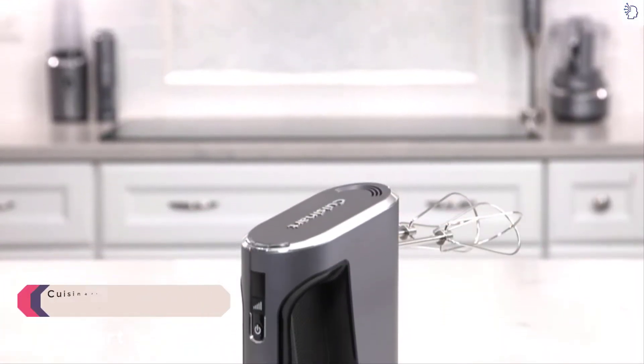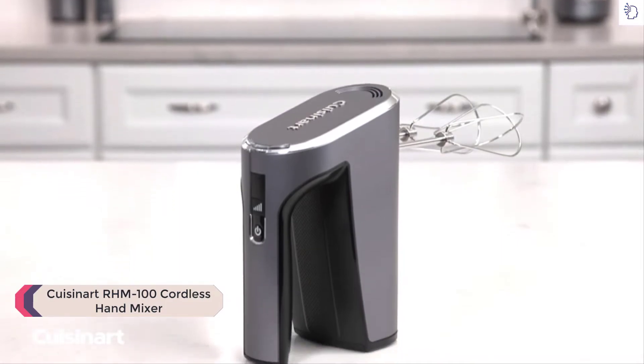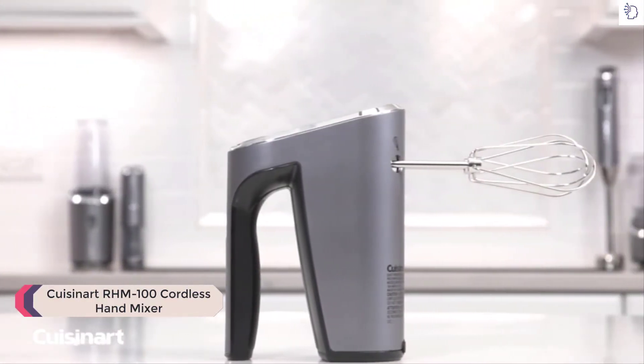Take mixing to a whole new level of professional performance and cordless convenience with the Cuisinart Evolution X Cordless Hand Mixer.